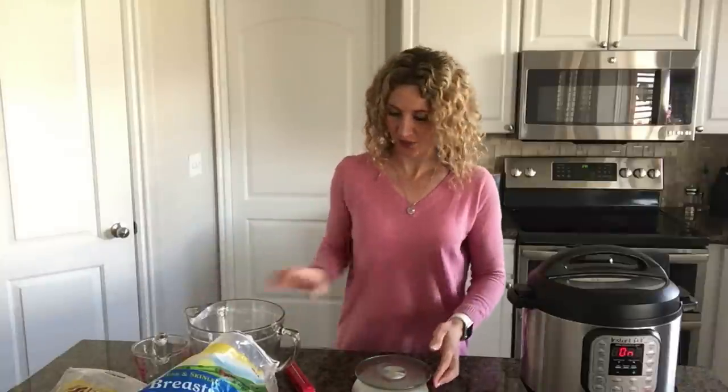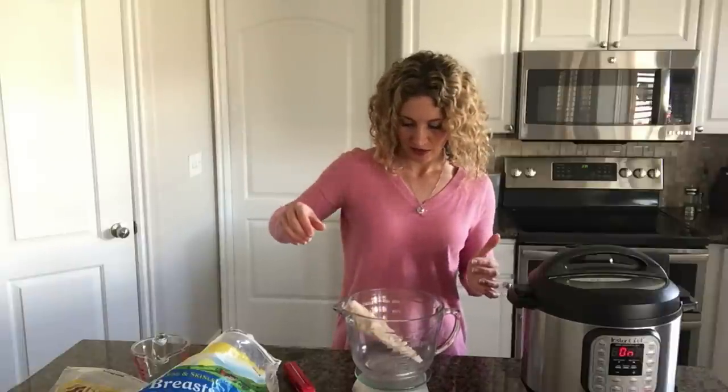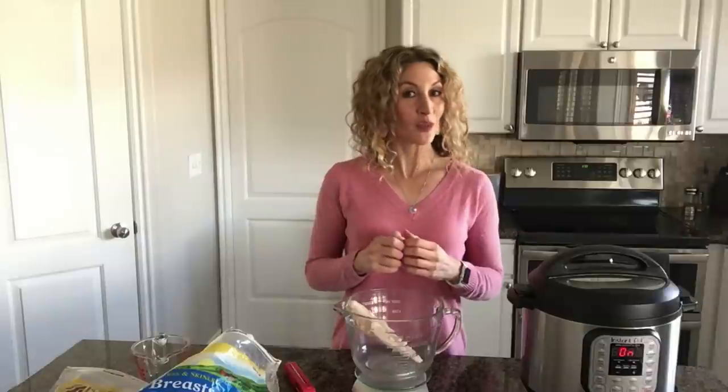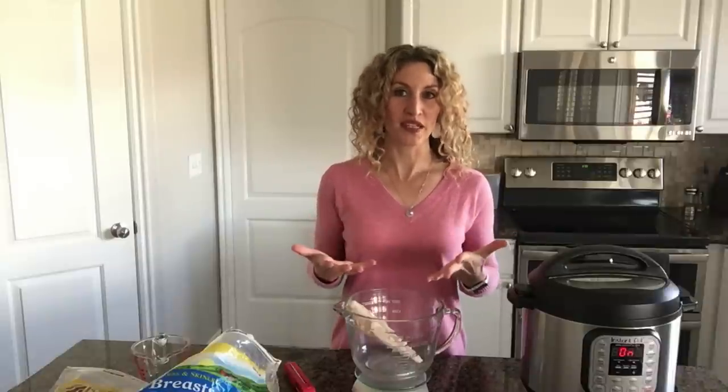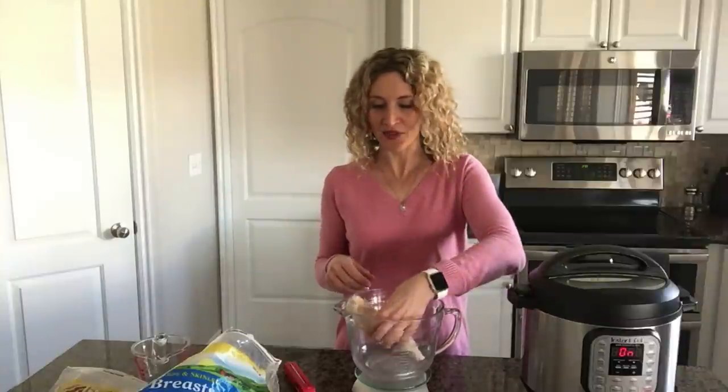What if you come home from the store with fresh chicken? The same one-ounce-equals-one-minute rule applies, but subtract two minutes for fresh. For example, this fresh chicken breast is nine ounces. Frozen, I'd cook it nine minutes; but because it's fresh, I'd subtract two minutes and cook it for seven minutes. This is why it's so important to choose chicken breasts of the same weight or thickness — nine ounces is going to cook a lot faster than a 14-ounce one.